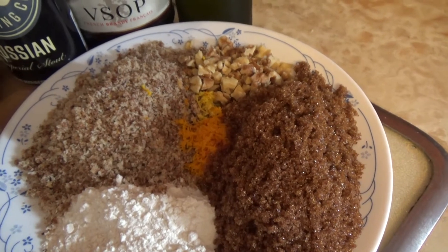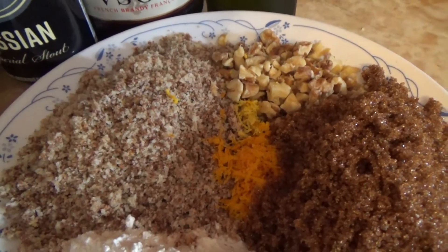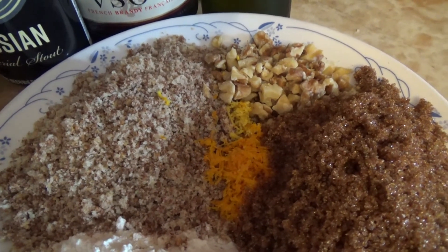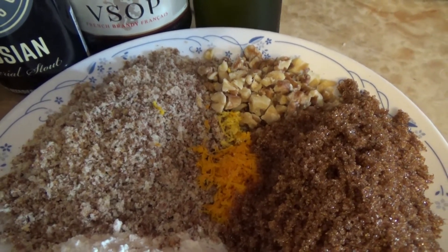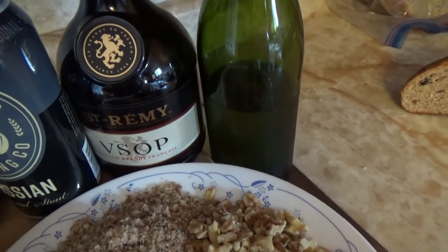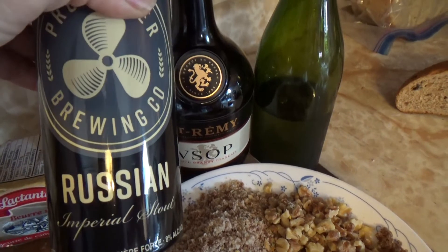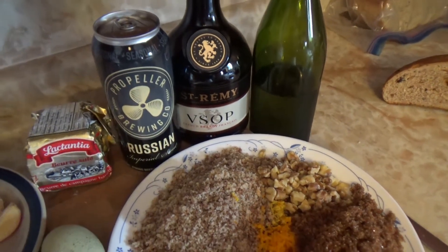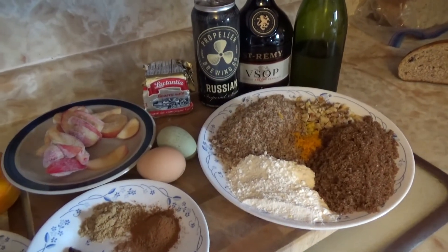The breadcrumbs are a little bit of an unusual colour because we don't waste anything in this house. If there are any leftover pancakes or anything like that, they just go in a freezer bag and that's what we use as our breadcrumbs. We also have some homemade wine, some brandy, a local Nova Scotia stout — which I'm looking forward to having a little taste of — and some butter.